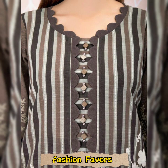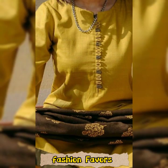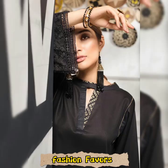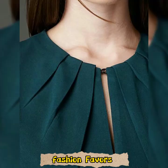Assalamualaikum, welcome to Fashion Favors. If you are familiar with my YouTube channel, welcome back. Today's video is very interesting — we are going to share the next design, as you can see with different fabrics and different styles of neck design.